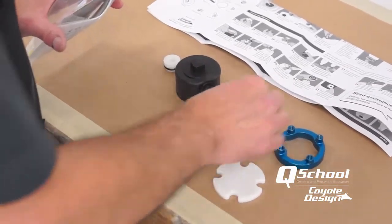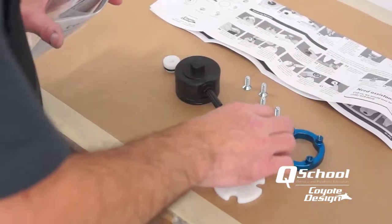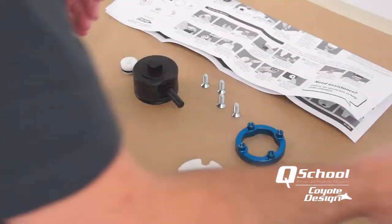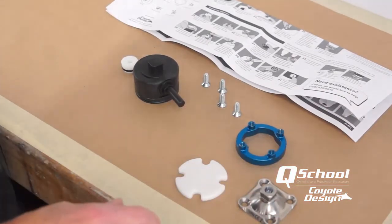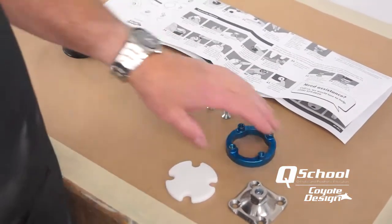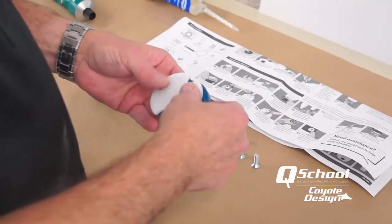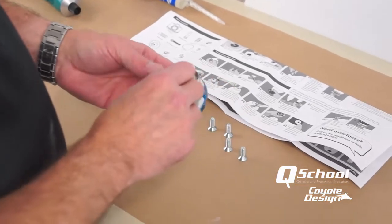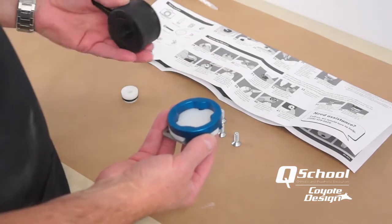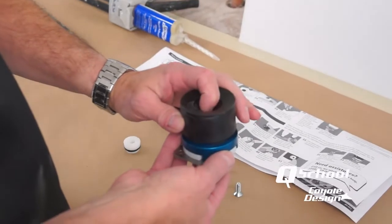In our laminating process we are going to transfer our alignment. What we will need to do first — just like we follow through in our instructions — is take our align-4, put our glue plate on it, put a pyramid on, and set that up in our transfer jig. We will fill this with Coyote Quick, have our lock on the end of our cast, set it down, and transfer.